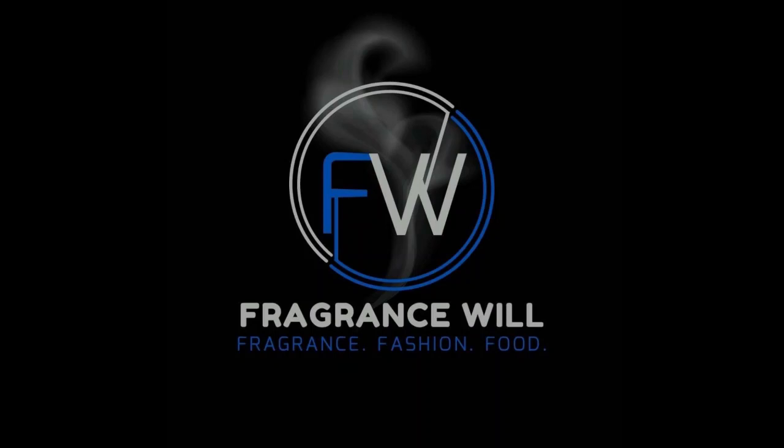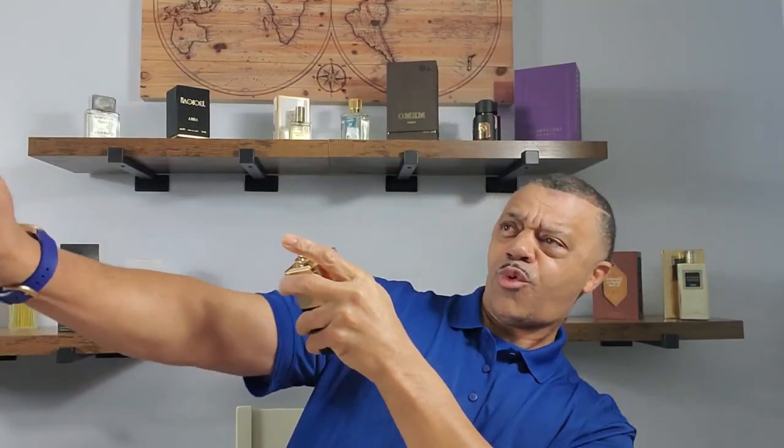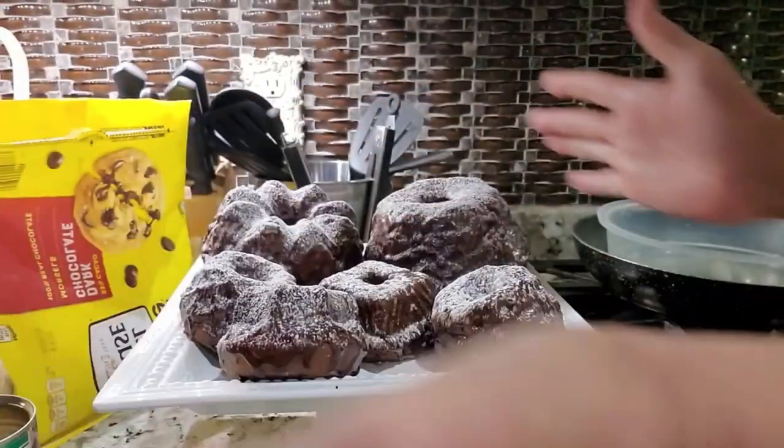Welcome to Fragrance Wheel, your number one channel for fragrance, fashion, and food. Welcome or welcome back to another edition of Fragrance Wheel where we talk about fragrance, fashion, and food.